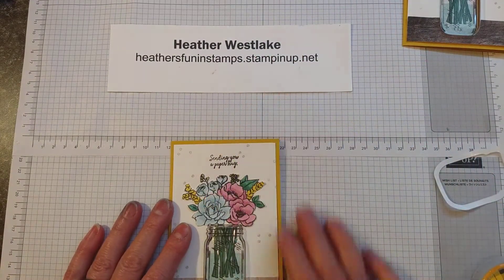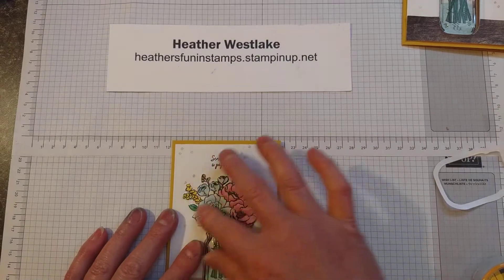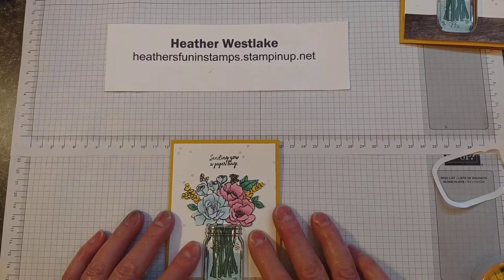It's a great fun new stamp set and punch. If you need any supplies please go to my website. If you have any questions, my email is on that website as well. Thank you for watching and have a great day.